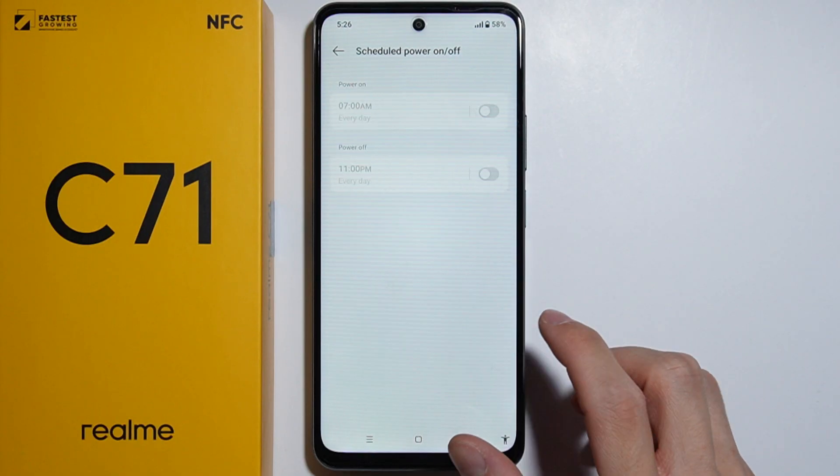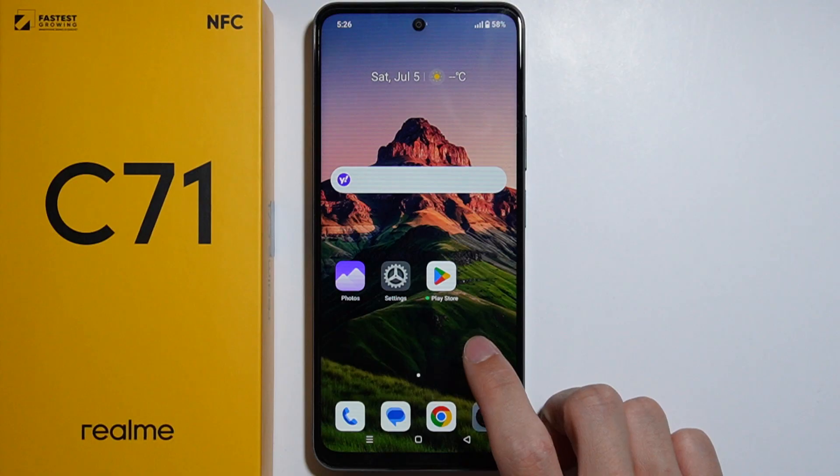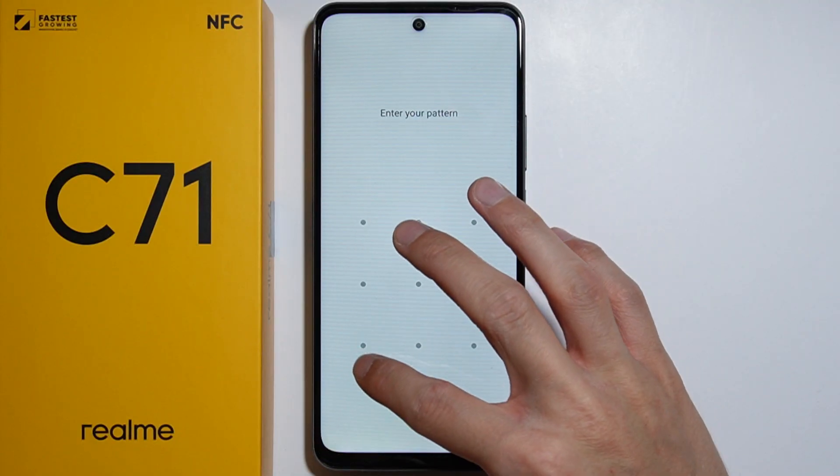It's a bit unusual that this function is buried deep in the settings rather than in the Lock Screen or Home Screen options. But now you can lock and unlock the screen with a double tap, and that's how you do this.